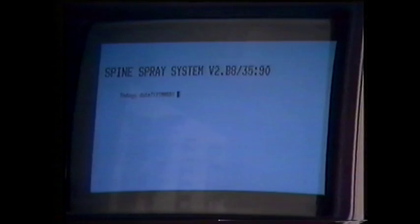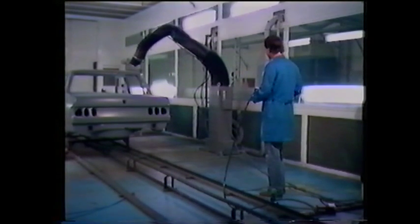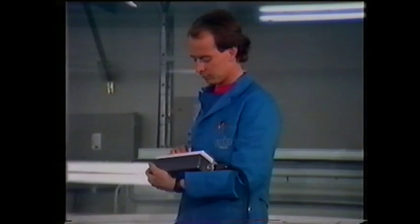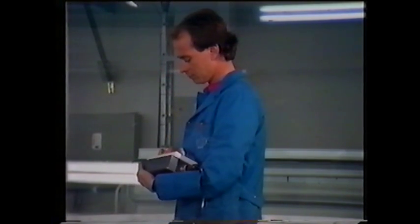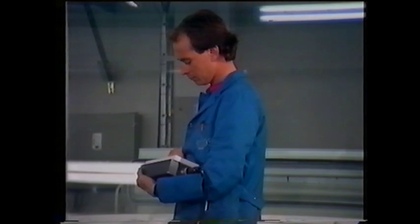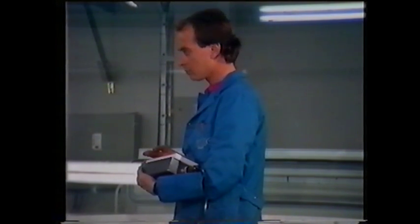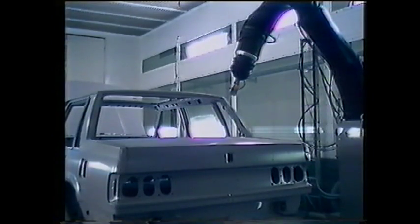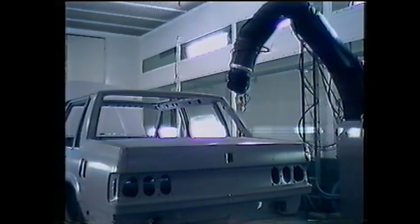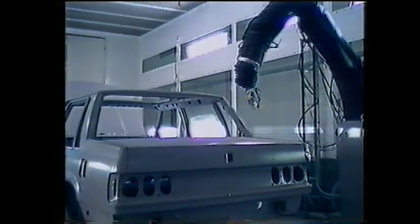Even though the Spine System incorporates the latest advances in electronics and computer technology, it's easy to work with. Programming the Spine Robot System is always done with the point-to-point method and with the object stationary. An operator using a teach pendant guides the robot through the sequence of desired positions, at the same time passing on instructions, process parameters, speed, and the like to the control system. The system has several important characteristics, for example, programmable TCP, and block program storage, which makes it easy to edit, add or remove, or adjust movement patterns and speed.